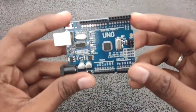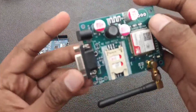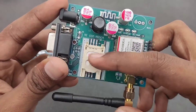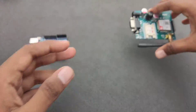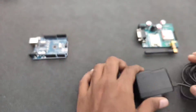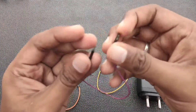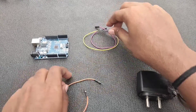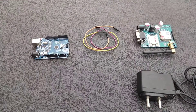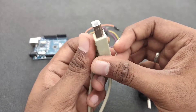For this project we are going to use the following components: first we need an Arduino UNO, then the GSM module SIM800A with the SIM card already inserted, a 12 volt adapter to power the GSM module, male-to-female jumper wires to connect the Arduino to the GSM module, and an Arduino UNO USB cable to program the Arduino.